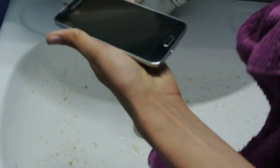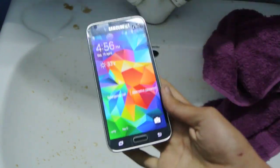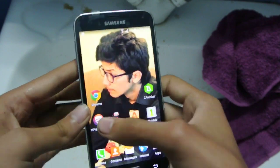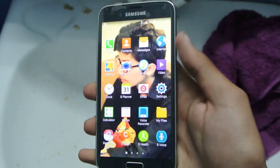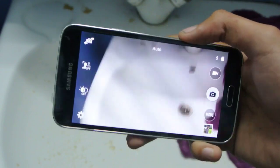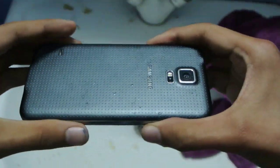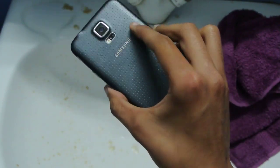Let's give it a try here. Let's see if the fingerprint scanner works or not. As you can see it's working pretty good and the touch is working too. Let's check out the camera — as you can see the camera is also working. We can take pictures with flash and everything is working pretty great. Samsung has done a great job in making this device waterproof.